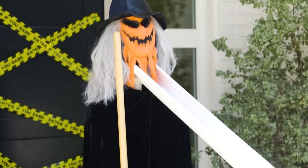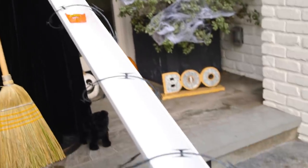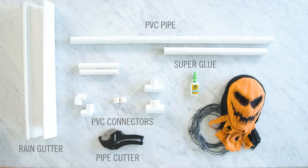Next up is this oversized creepy candy chute. Trick-or-treat! Here's what you'll need: at least a six-foot rain gutter, PVC pipe, connectors, a pipe cutter, super glue, and decorations.